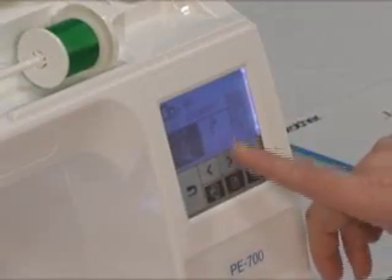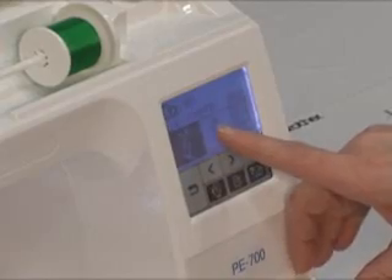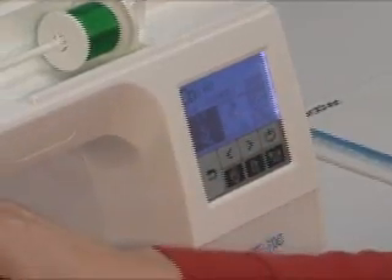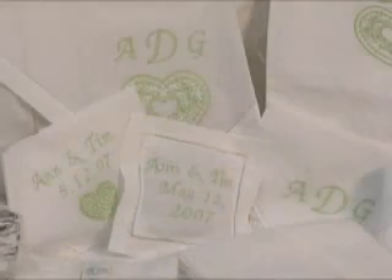We have our LED screen. The LED screen tells us that the machine has four colors in this particular design. Once the four colors are sewn out, the machine stops and you've completed your design.